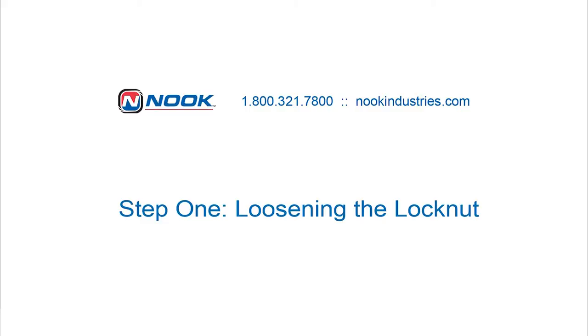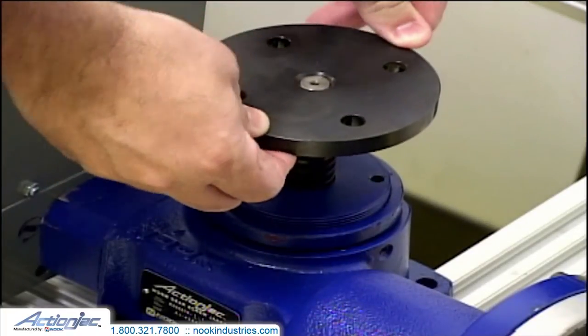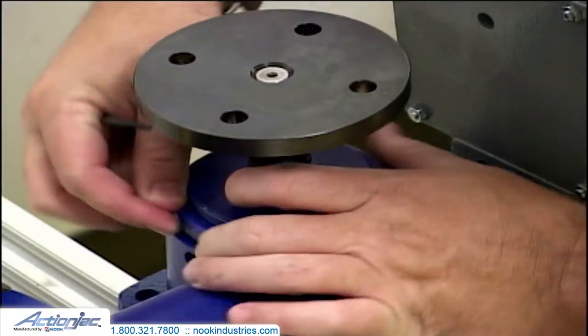Step 1: Loosening the lock nut. When excessive lash or axial play is experienced, the first step is to loosen the lock nut by manually rotating the lock nut counterclockwise.